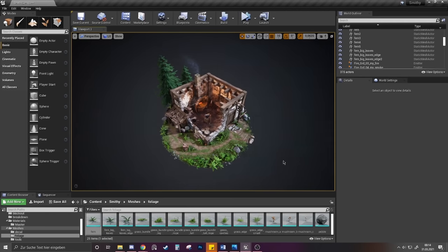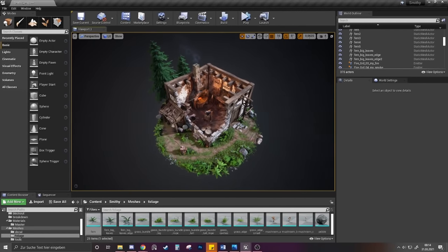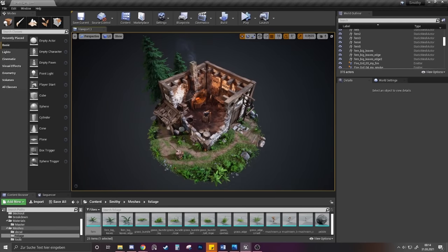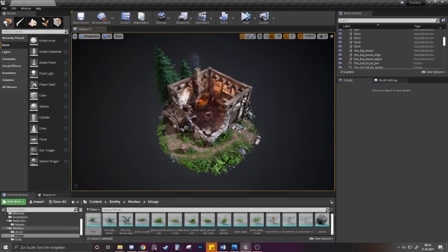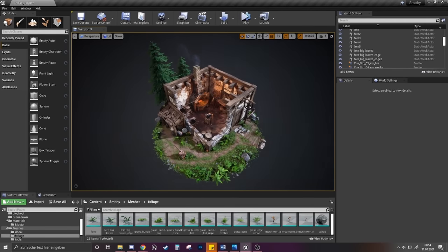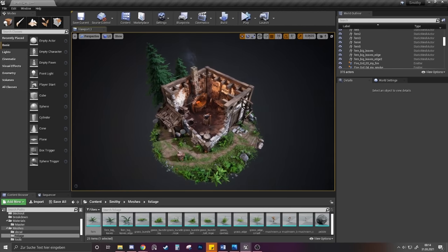That's about it — thanks for watching, I hope you liked it and learned something. One last thing: if you want to progress faster, I think it's a great idea to join art communities. I myself joined The Dynasty and the Experience Points communities on Discord, and I often asked for feedback on this scene in those communities. It's important to get feedback. Join communities and have a nice day!